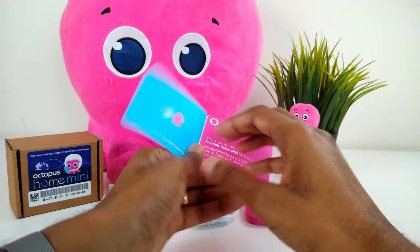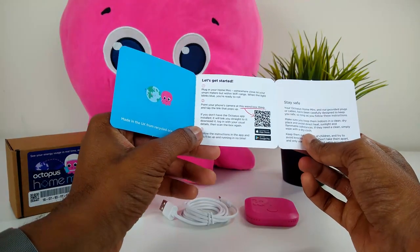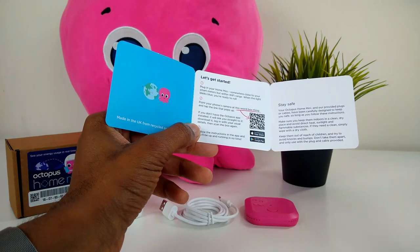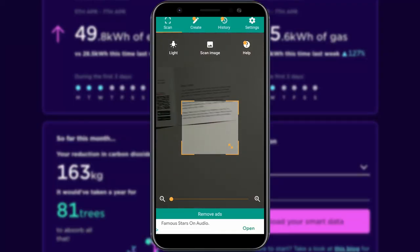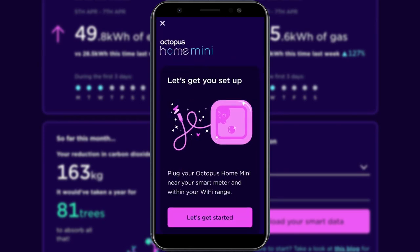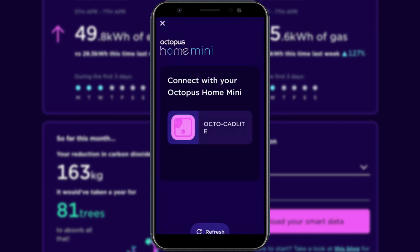Use the QR code in the quick start guide to navigate your way to the link it brings up. If you don't already have the Octopus Energy app installed, it will ask you to download it. Once you've downloaded and installed the app, scan the QR code again.